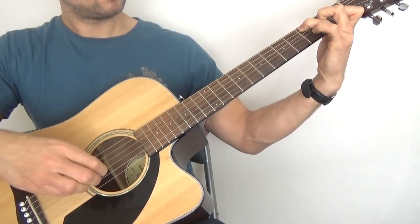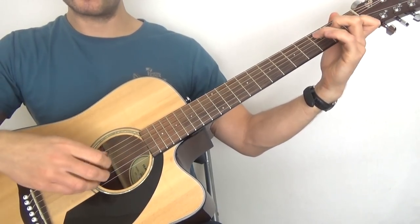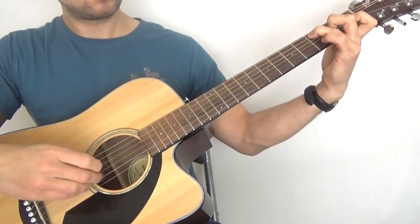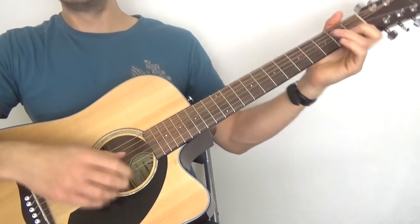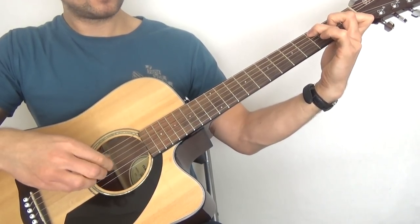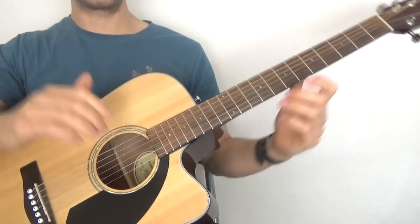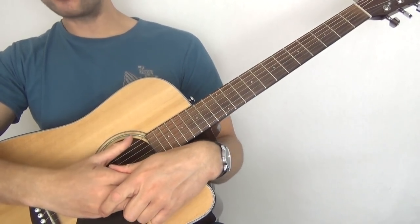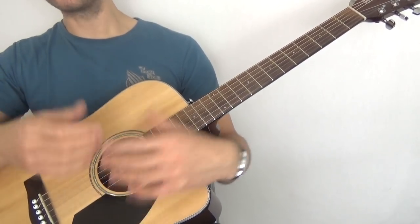Getting the basics right is really important. Keep all this in mind when playing a standard finger picking pattern or a song. If you take a simple song like Dust in the Wind, apply that same mindset — slow it down if you need to get that tone, then speed it up. Tone is everything in finger picking. If it doesn't sound good, it isn't good, no matter how fancy or technical. The basics done really well are far more important than complicated stuff not done very well.